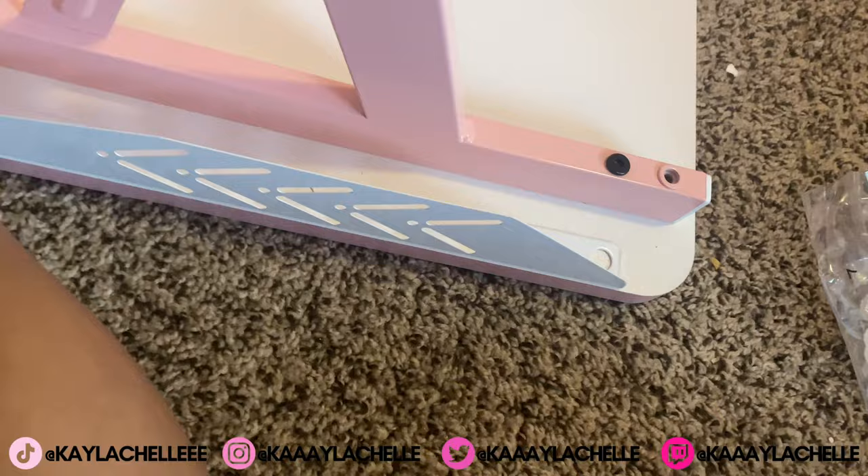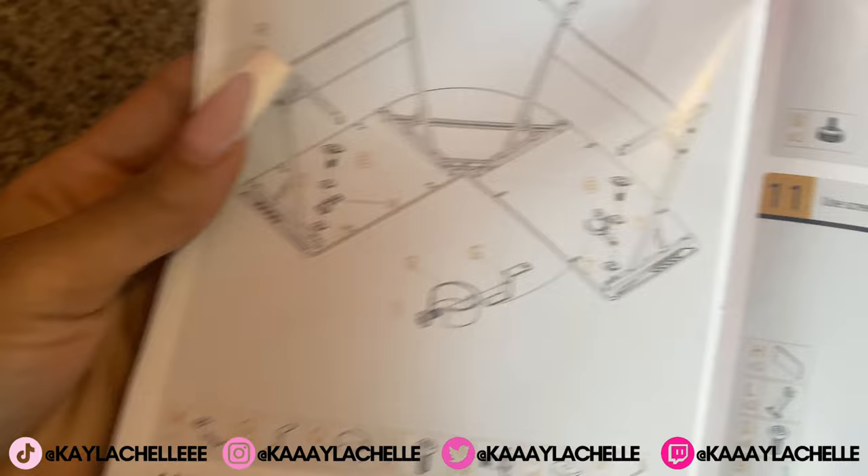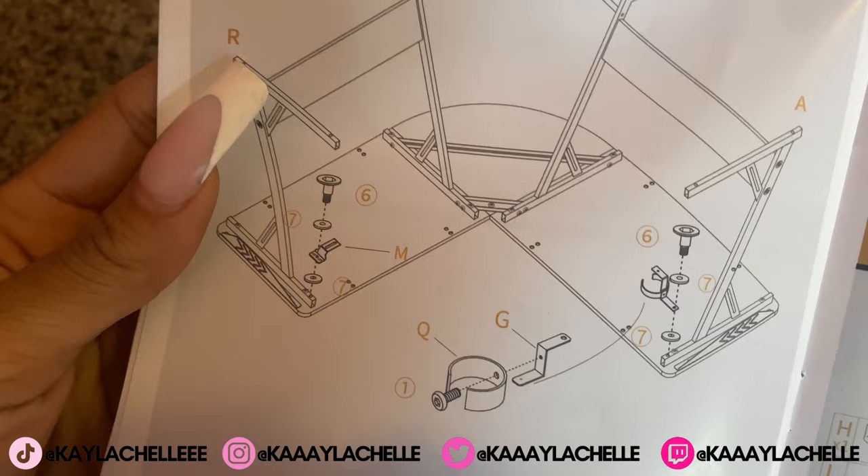That was super easy. I'm really confused why there are all these extra holes, but whatever. I screwed that on, so let's go to step nine. For nine, it wants me to connect M to that hole using six, and I'm assuming I need two washers — that's what it looks like.